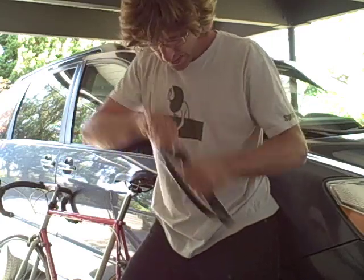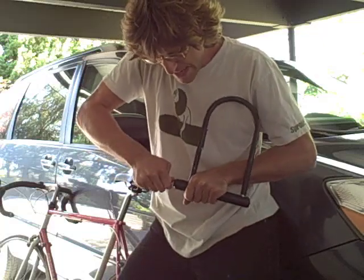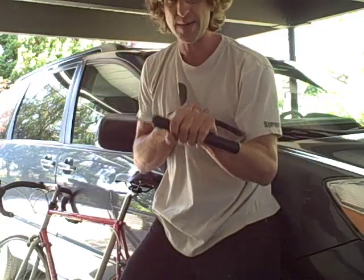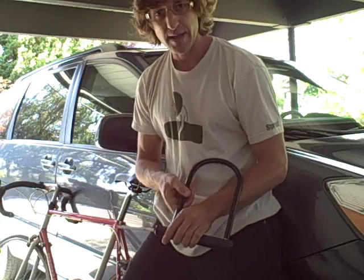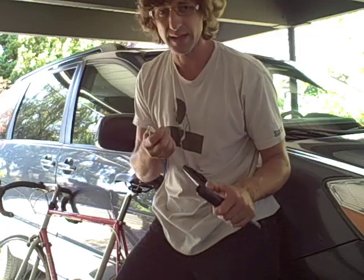Oh, dude. I think these bike thieves in Portland are going to be sorely disappointed. Oh yeah. Oh, damn it. It works. Oh, crap. Alright, man. Kryptonite sucks. Big pens, I guess, are cool.